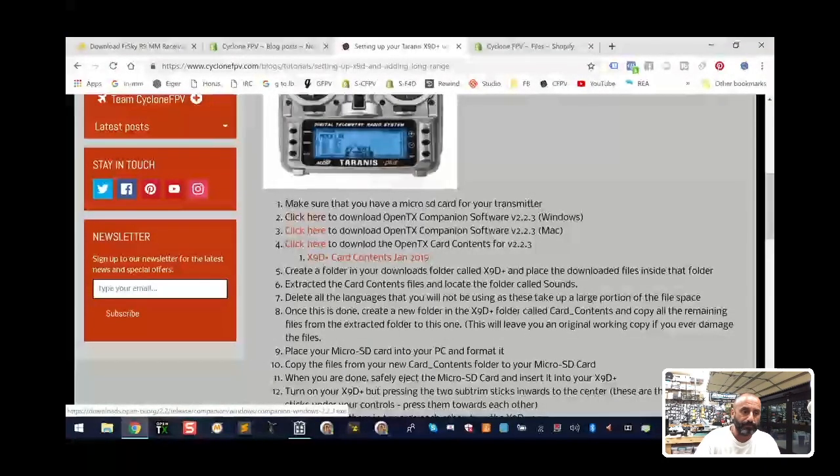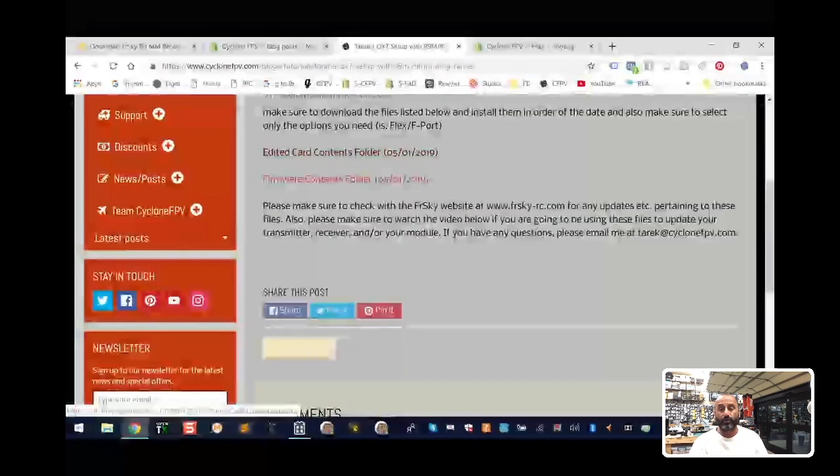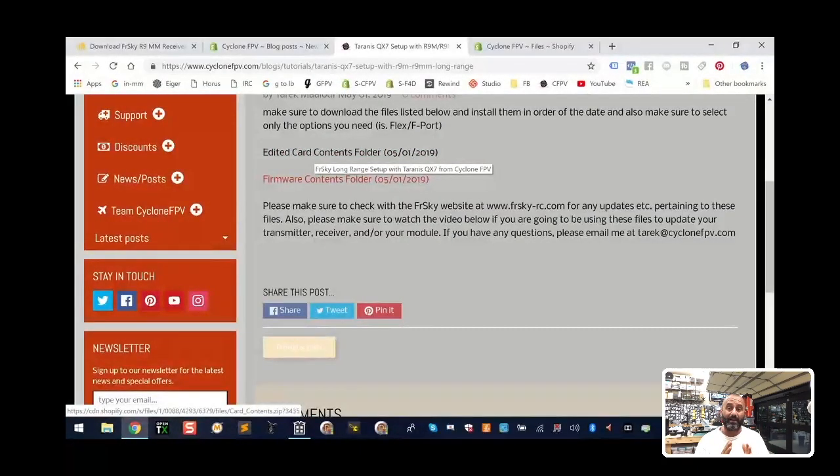On the website I created a page called 'Setting up the QX7,' and I already downloaded the new card contents as of today. It's 111 megabytes compressed; when you uncompress it, it's about 130 megabytes — most of that is sounds in languages outside of English. I've edited this card contents folder to contain only the English language sounds, so the file you download from me is only 16 megabytes. I then downloaded all the firmware you need — for the QX7, the R9M, the R9MM, the R9 Mini, the R9 Slim — all of it.